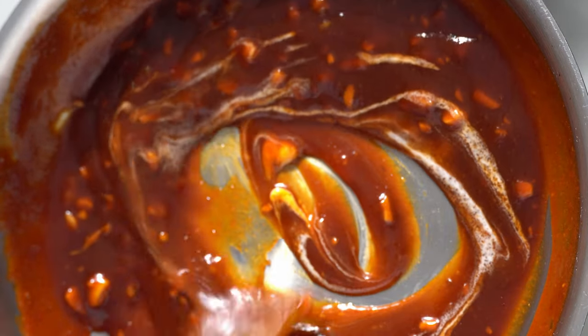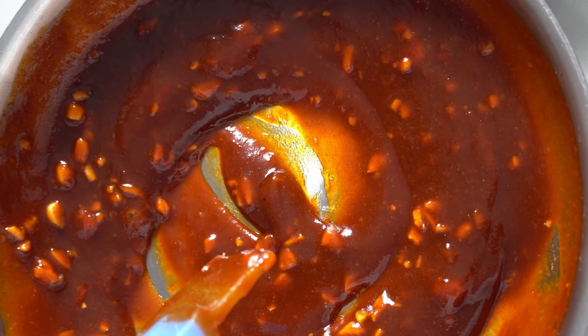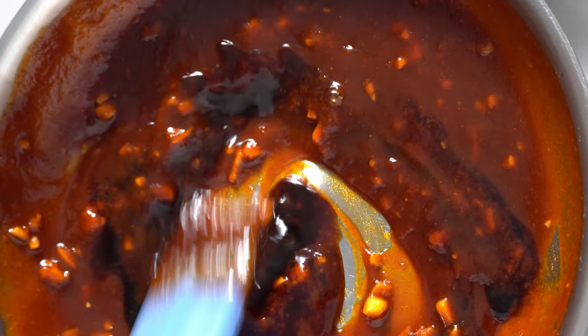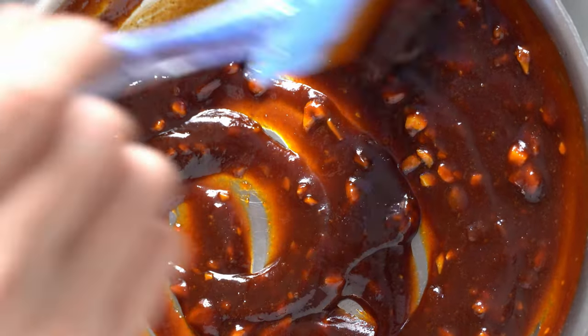After stirring for a minute or so, taste to see if you want to add the rest of your soy sauce. I personally like to add it in, so there it is. Stir on low heat for another minute and set it aside.